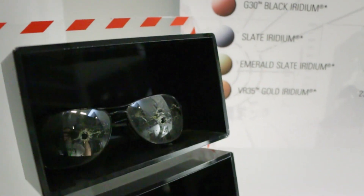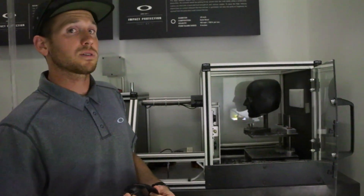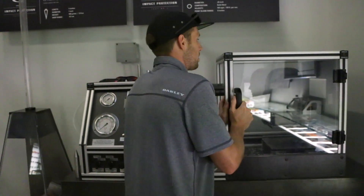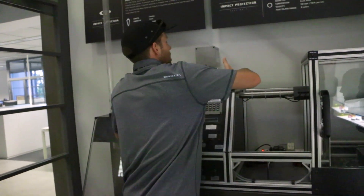The lens material we'll be testing first today is glass, from a competitor brand. We do not use glass in any of our sunglasses here at Oakley. Although it does have decent clarity and good scratch resistance, it's not very good at deflecting objects away from the eyes. So we'll go ahead and load this machine up.